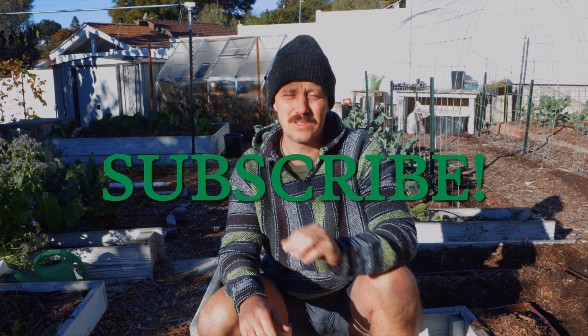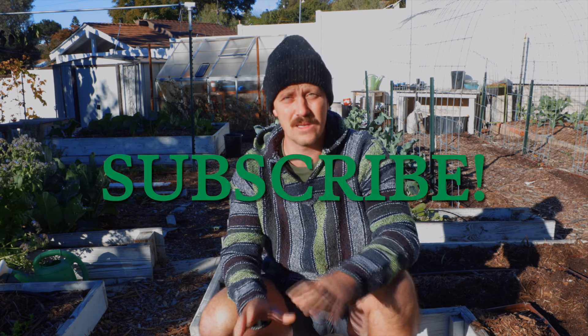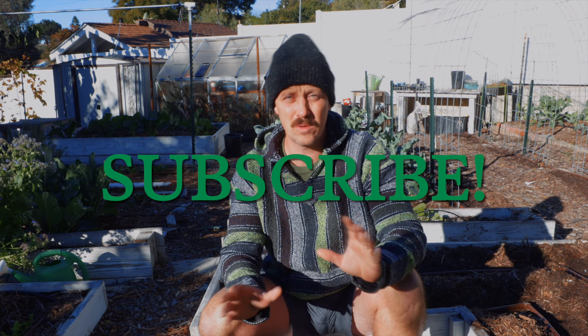Before I get into all of that, please do not forget to like and subscribe. It really does help the channel get out to more people so we can make more gardeners and make this community bigger and more fun and more vibrant. So thank you for those who have subscribed and keep commenting.